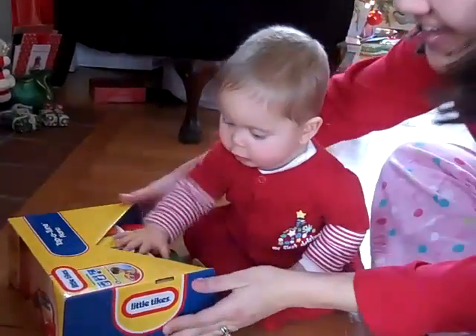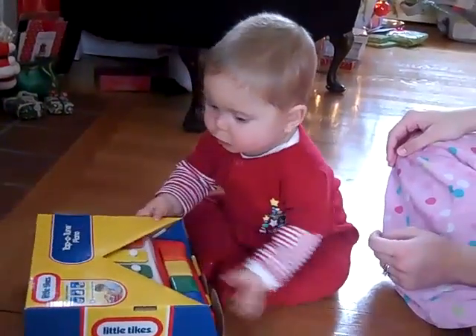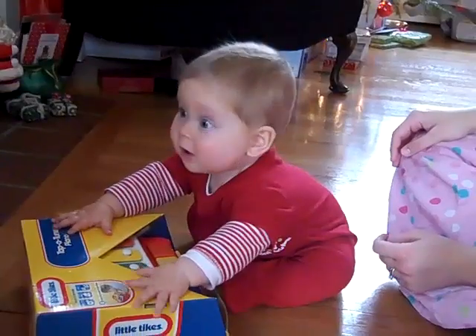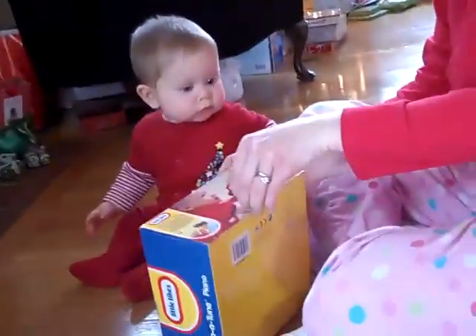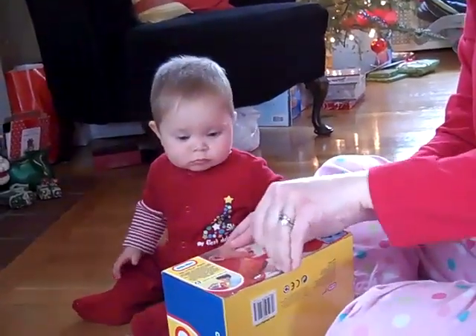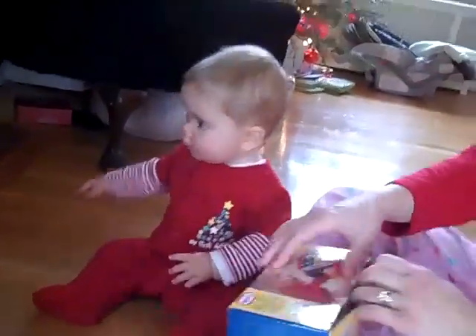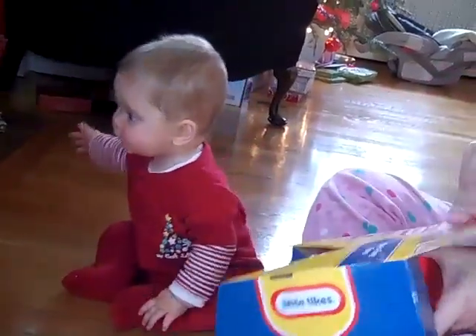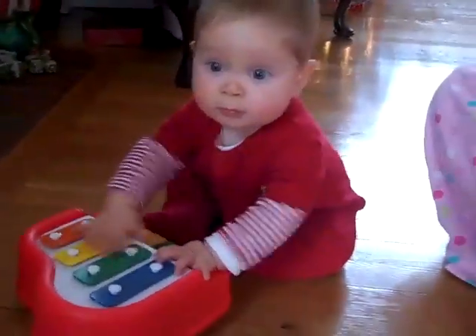Should we open it? Go ahead, try again. That's a pretty nice present from Santa! Let's see how we open it. We need some scissors. What a fun toy, let's see how it works.